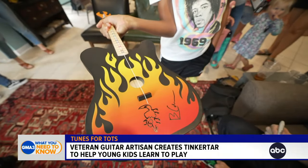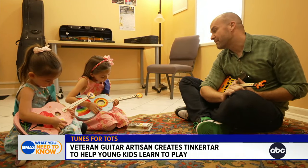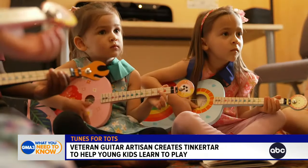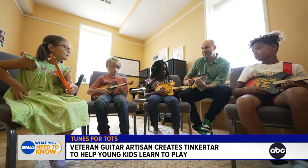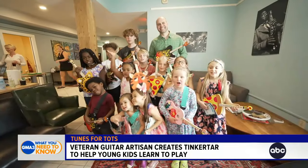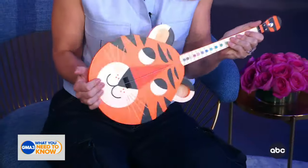I hope what Tinker Tar does is get a lot more kids into music. I've read that the majority of children that pick up instruments quit, and I wonder if part of that is because it's so hard and they don't get to see that they're able to do it. But here's this whole new instrument that fills a gap and opens a door, and I just hope it can really make a difference in early music education.